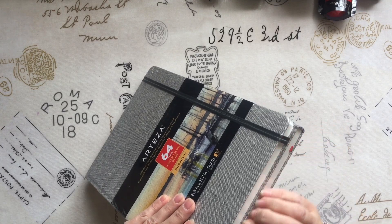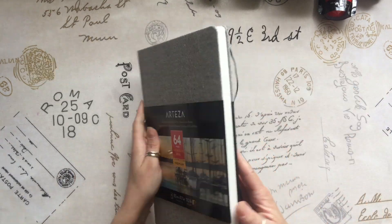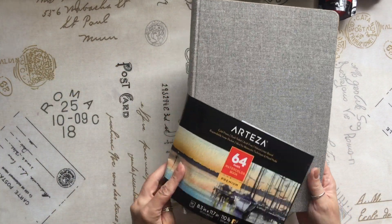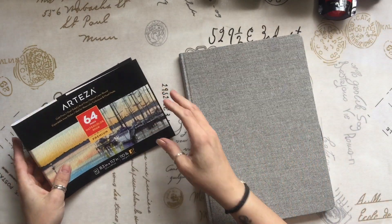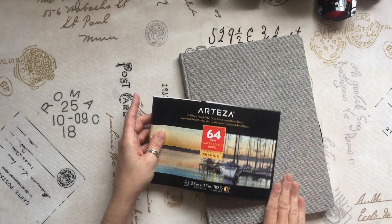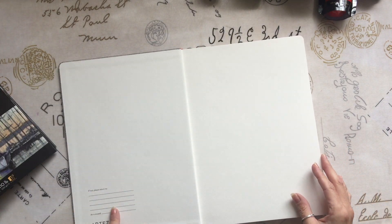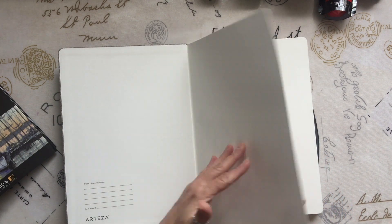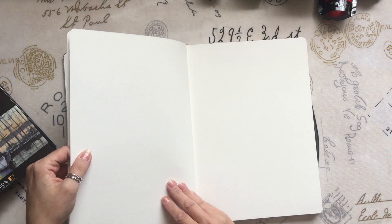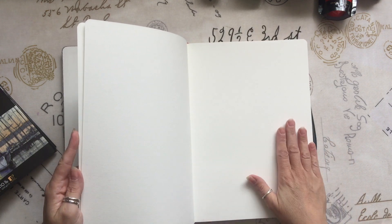And this is the watercolour book. If you were looking to purchase this to use as a watercolour book, it's cold press, acid free, and this is a natural linen bound — perfect obviously for watercolours and mixed media. It's got a little 'if lost' thing there. You've got a rougher side and a slightly smoother side, and I think they're bound in twos. It is absolutely beautiful paper.